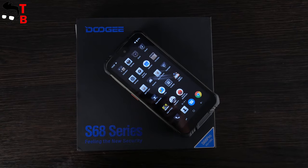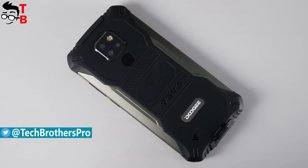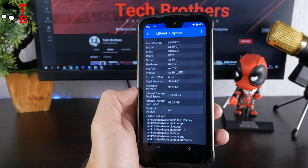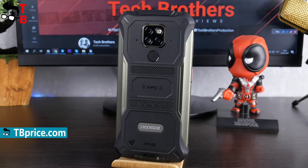Before we start the unboxing, let me tell you about the main features of the Doogee S68 Pro. This is a rugged IP68 waterproof smartphone on the Helio P70 chipset, 6GB of RAM, 128GB of internal memory, triple camera on the back, and a 6300mAh battery. The price of this phone is $200.